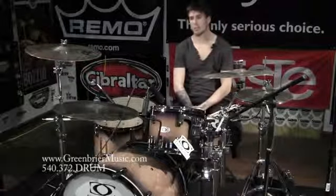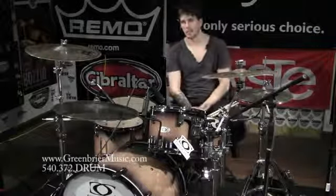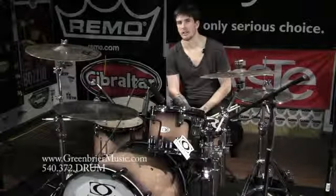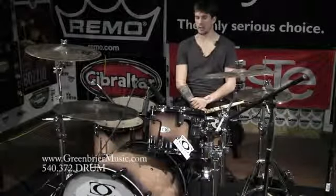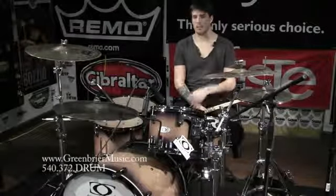Hey, this is Stephen Whitesides with Greenbrier Music enjoying a new drum line for us. This is Drumcraft. I thought it was time for a lot of fun new things. You'll notice I chopped my hair off — I was just looking for something new and fun to do. These are really cool North American shells here, North American Maple.